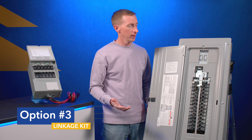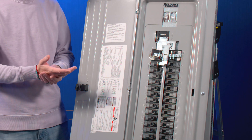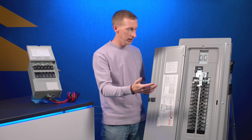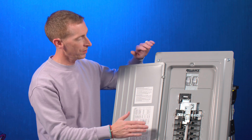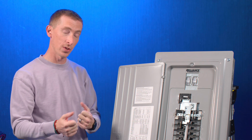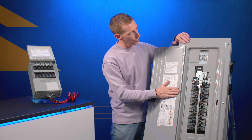Option number three is a linkage kit. In the linkage kit's case, it closely resembles the linkage we have here in one of our panels. The difference is it's a retrofit — it comes packaged by itself and is installed on an existing panel in your home. You supply the generator circuit breaker, and the linkage installs over the utility and generator circuit breakers to lock them out, similar to this panel. The biggest drawback of many linkage kits on the market is that they attach to the cover of the panel, which means you can remove the cover and still have utility and generator power supplying the circuit breakers simultaneously — a very dangerous situation. Please make sure any linkage kit you consider is not removable with the panel cover.